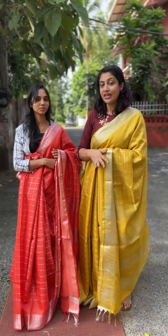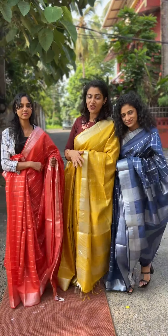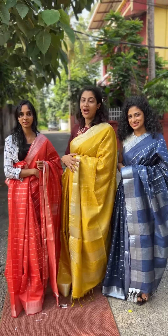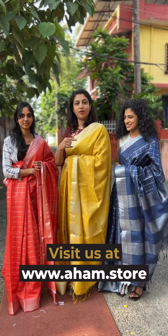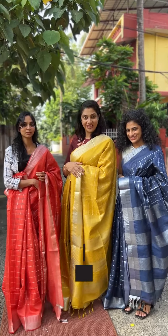These colors are available on our website. If you want to check these colors, you can check them on the website. It's a very nice shade in the same pattern and same size.